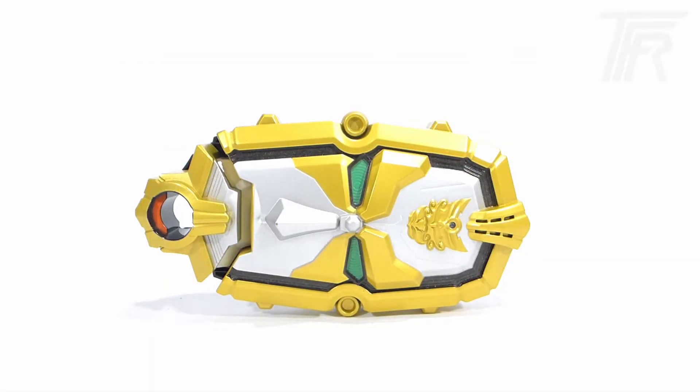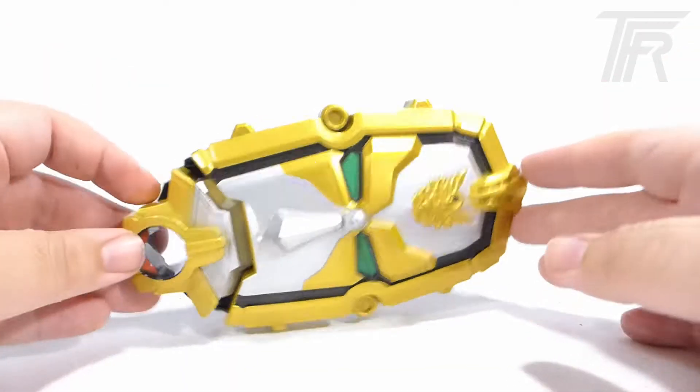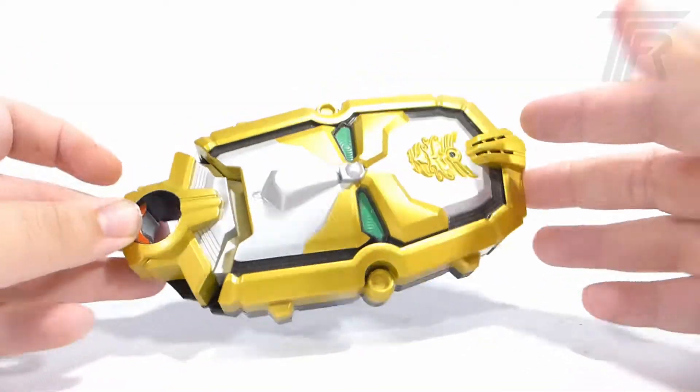Hey everyone, how's it going? This is Kyle from the TF Review, and today we've got another episode of Deconstructed.